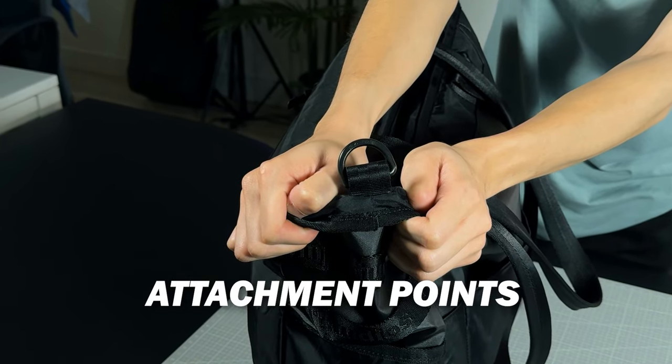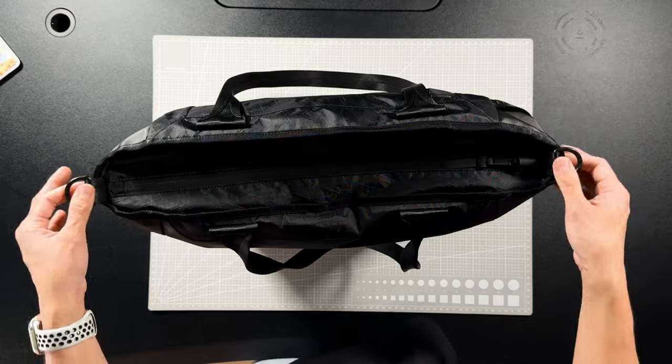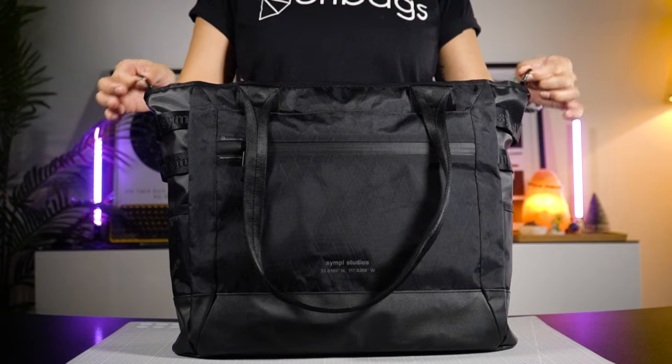See these attachment points over here? Soon you'll be able to buy a detachable shoulder strap and carry this tote like a messenger bag. These straps will be sold separately.